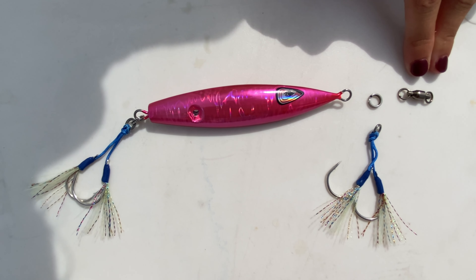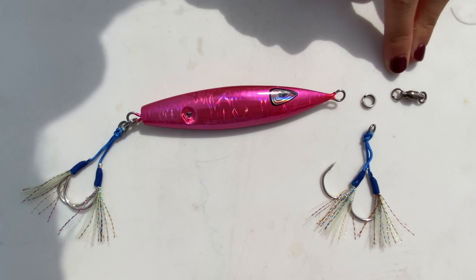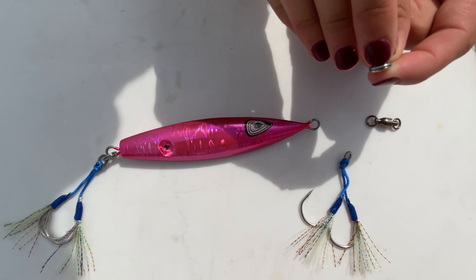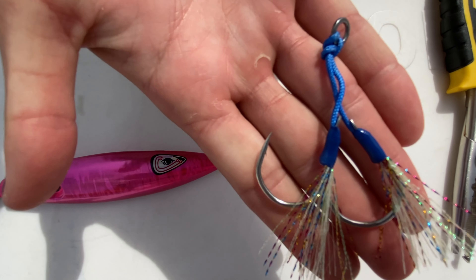Here you're going to have your ball bearing swivel — this is what's going to come off of the rod. It's going to be a 50 pound fluorocarbon leader, which is our leader of choice. From here we're going to go to a split ring. You can see this is a little split ring that can open up. You're going to want to use split ring pliers to open this up, and once you have it open you're going to attach your assist hooks right here.